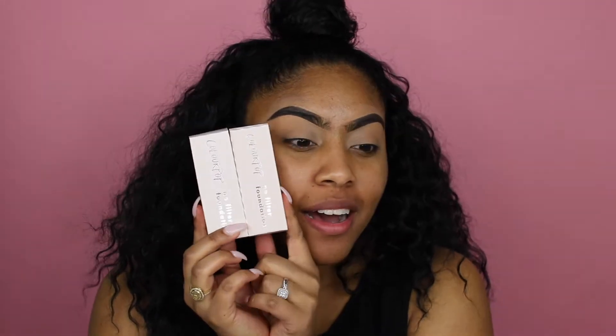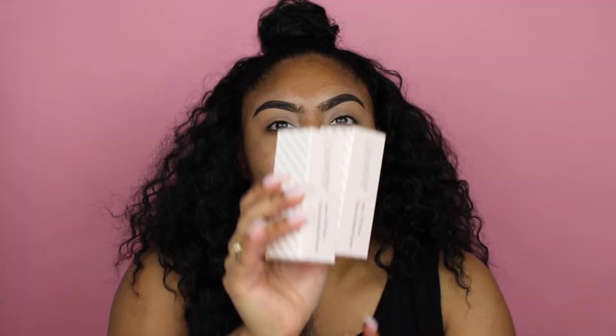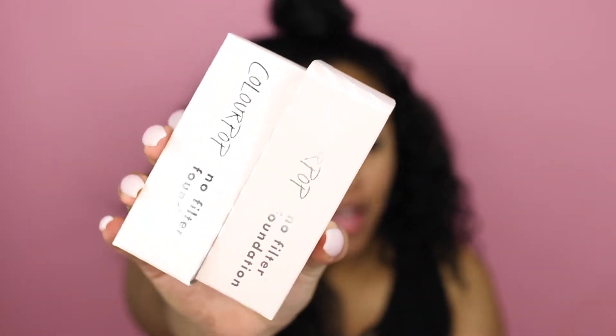Today I have the new ColourPop No Filter Foundation, and I was super excited when it came online — I literally ordered it right away. I always order new foundations because I have oily skin and need to find one that works best for me. I got a light one, a medium dark, and a dark shade.